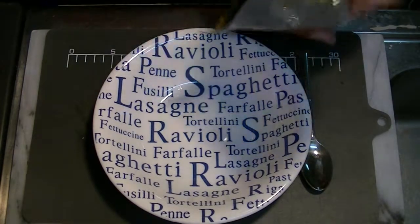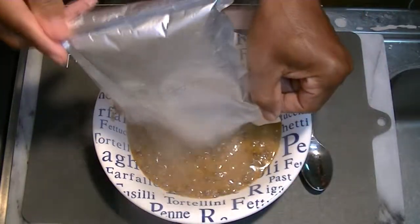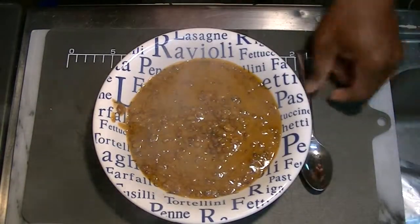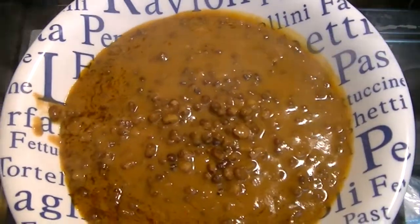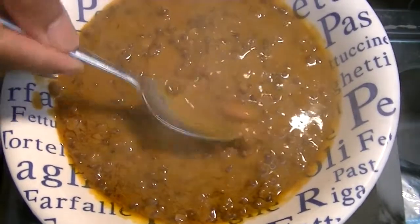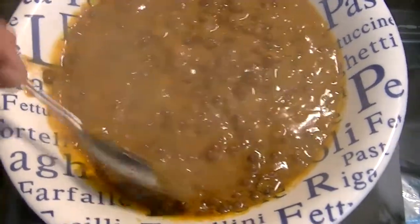This smells good, too. All right, check it out you guys. This stuff looks nice. A lot of steam coming off. Check it out — lentils, and here is, I think, a kidney bean. Nice mixed together.